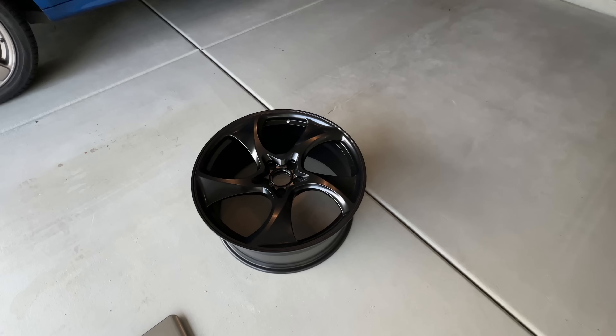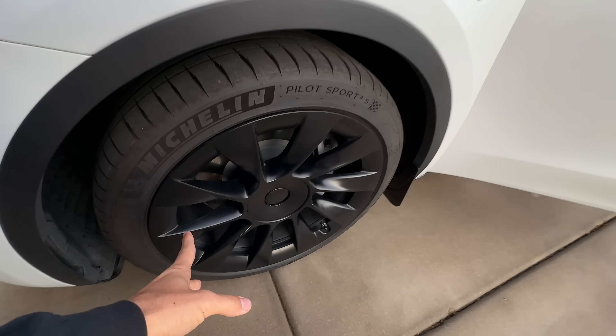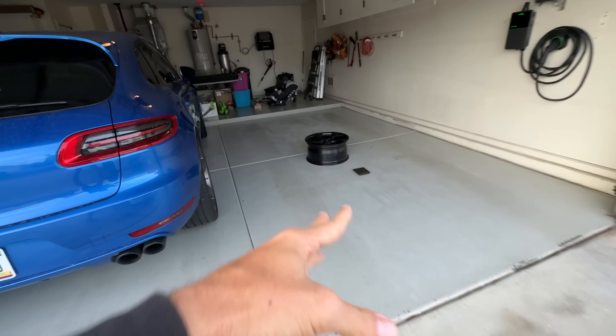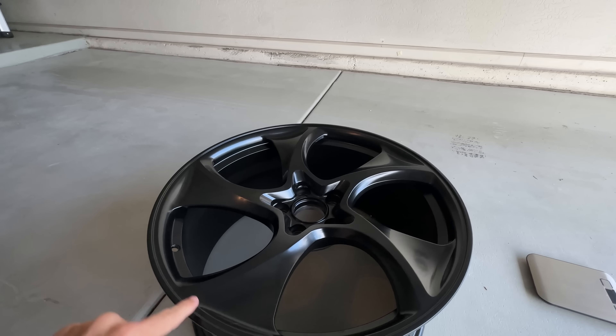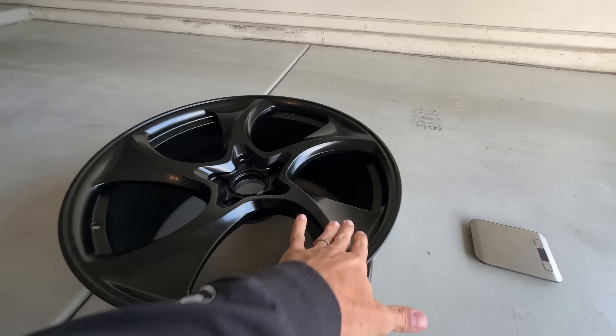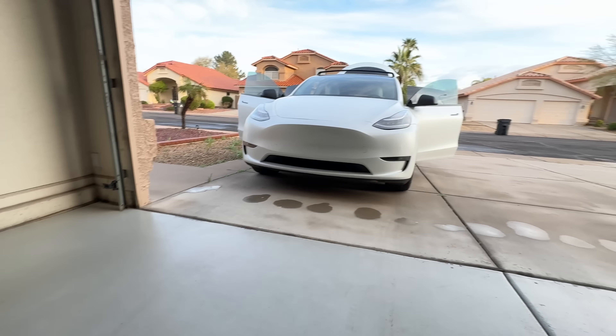Now you may be asking yourself, what brand is that? These are from China. A friend of mine is friends with an OEM in China, and he said they can custom make any wheel you want. I said I kind of want something that has the flow of the OEM wheel. You can see aerodynamically they have some effectiveness - they're tested in the CAD system to make sure they're efficient with wind flowing over them. You can see how they're kind of recessed back in.